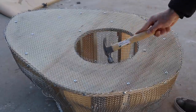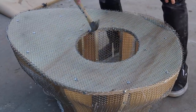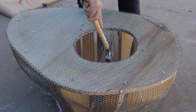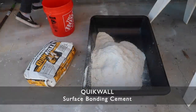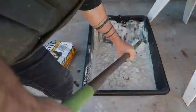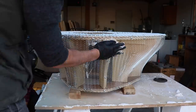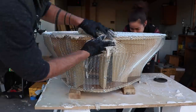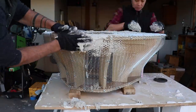The cut edges of the mesh are quite sharp, so I used a hammer to round them over the plywood. This will just make it a little less likely that I'll cut my fingers when I'm applying the plaster. For the plaster itself, I'm going to use Quick Wall Surface Bonding Cement. This is a really strong cement product - it has fiberglass reinforcement in it, and it's not just a finish coating, it's actually structural. I've used it before for CMU or cinder block projects, and it's really easy to work with.